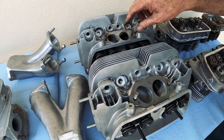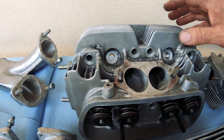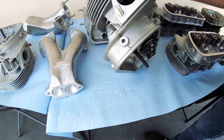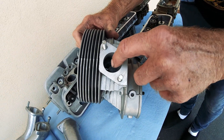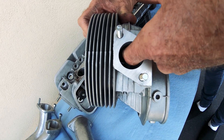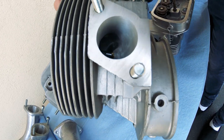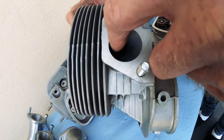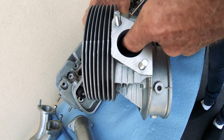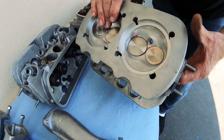You have your bigger ports — weld them, move your spark plugs up and over. You can make 220 horsepower with a 1-3/8 port, but you have to do the work inside. This right here the outlet is a 1-3/8 hole, but inside is where all the power is made. It's got a 37.5 exhaust seat and a 42 or a 44 intake.